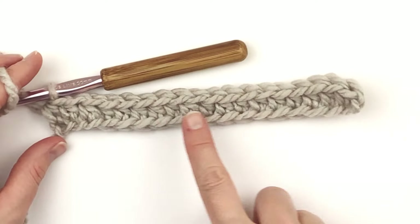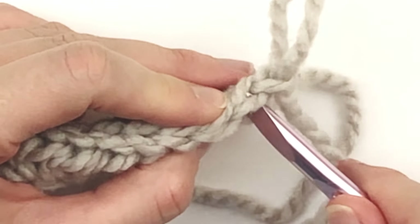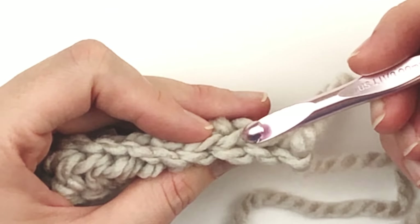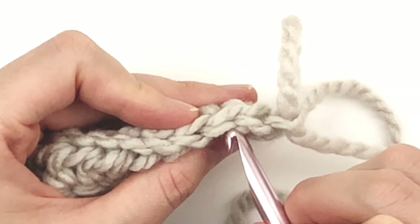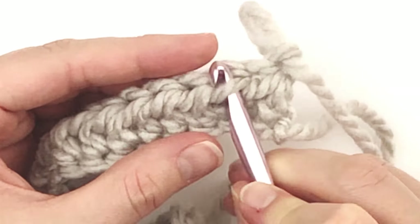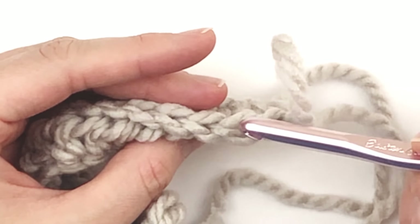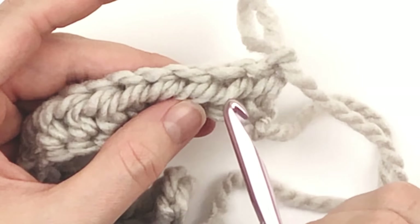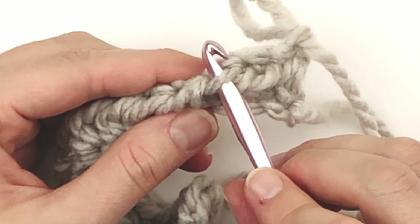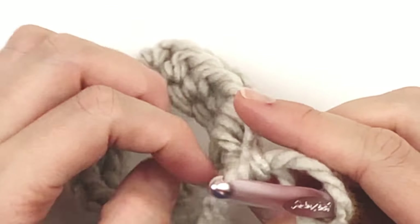Here I have row one completed. This is what it should look like. We're going to be working in rows, so I'm going to chain one for my turning chain. Normally you'd place your hook here for your stitches — this is the back loop only, and this is the front loop only. If you turn your work, you'll see a third loop — a horizontal loop. We are not going to work like normal underneath those stitches. We are going to work into this third loop, which is parallel with the other loops but on the underside.